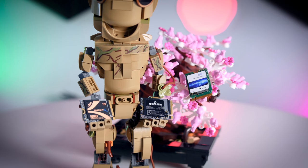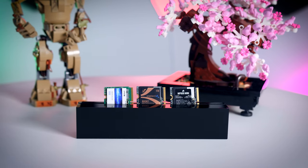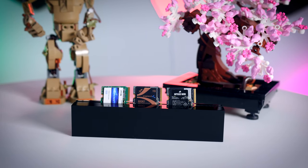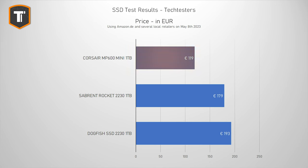Overall, the Corsair and Sabrent are essentially the same SSD with a different sticker — the performance is completely identical, so it comes down to price. In the US, the 1TB Sabrent is currently $160, while the Corsair comes in at $110, making the MP600 Mini the obvious choice. The Dogfish at $144 makes no sense to buy over either of them. In the EU, Corsair costs 120 euros and Sabrent is 180 euros, so again the choice is obvious — and the Dogfish at over 190 euros you should definitely never buy.